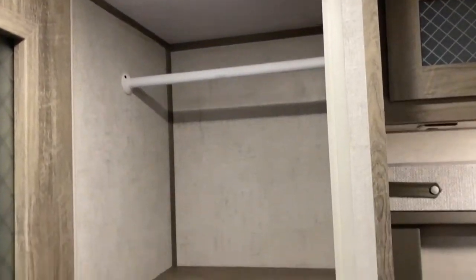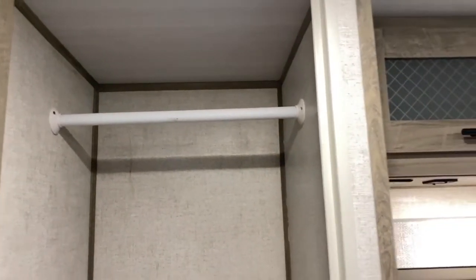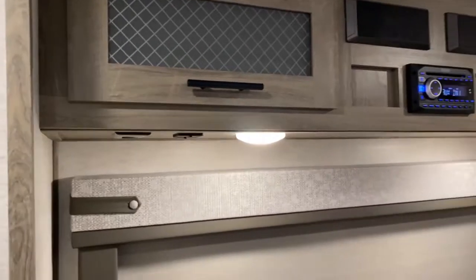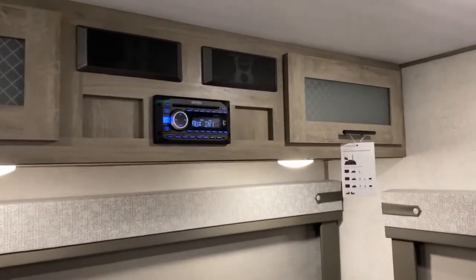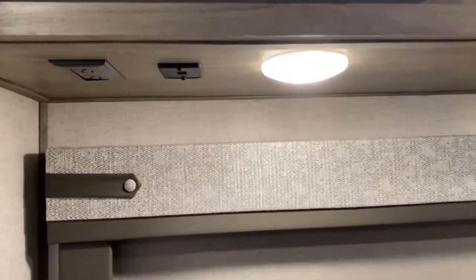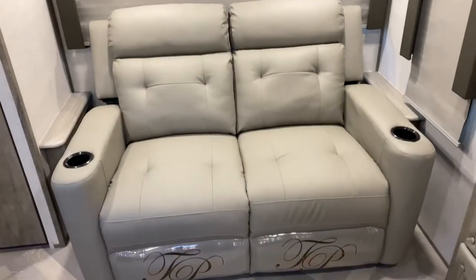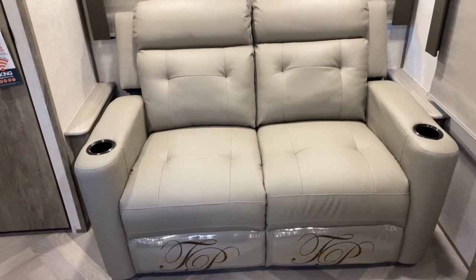Right here at the back of the unit, you do have a nice large closet. It doubles as a storage space — you've got shelves here, these two shelves are removable, and it does have a clothing rack. Just to the right of that, you have your radio for audio entertainment, some cabinetry, push-button lights just below it, and USB ports and outlets on each side.